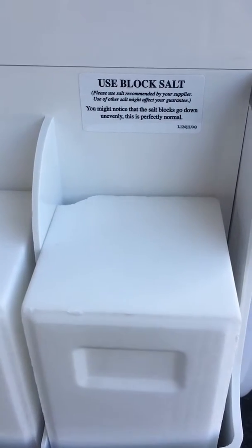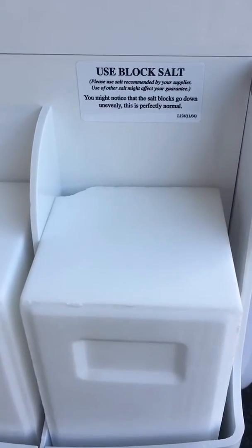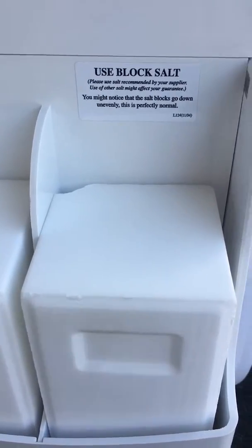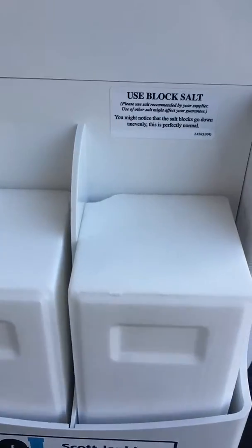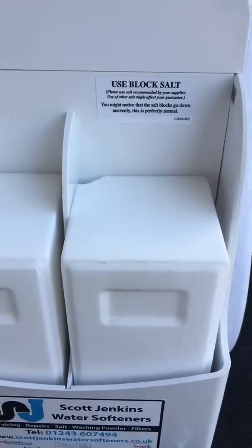A little trick I do at home is when both blocks drop down sufficiently, I swap their places. In time, they'll balance themselves out and catch up with one another.